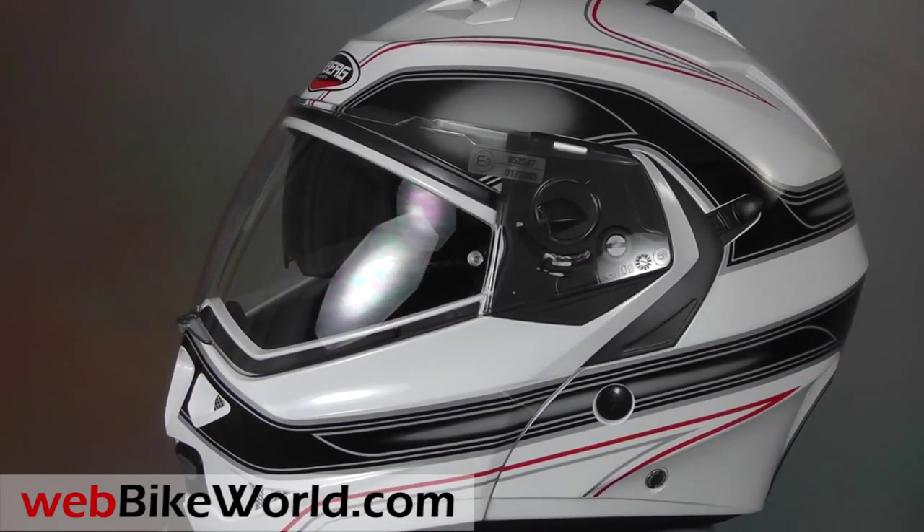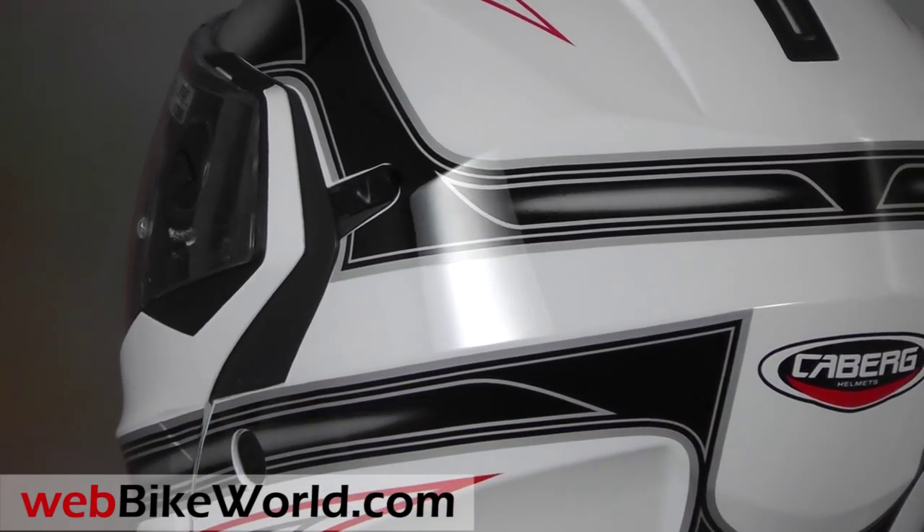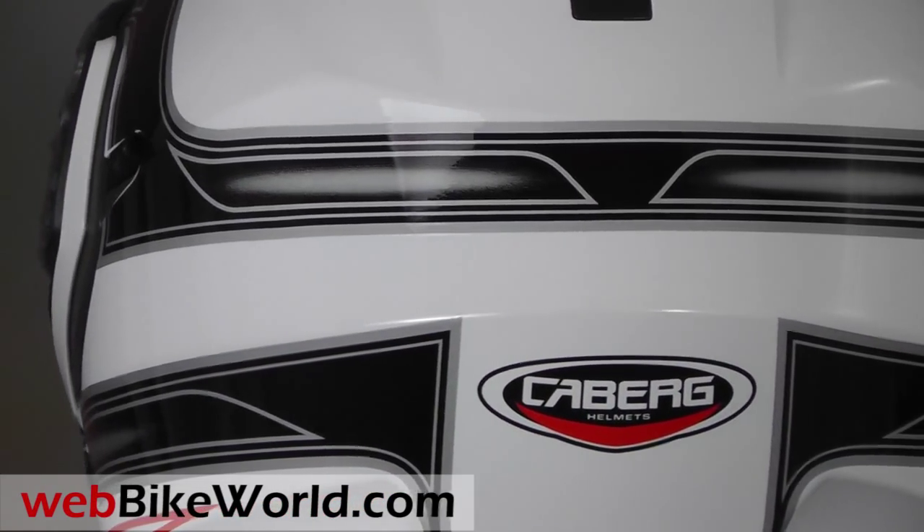The Duke is dual P&J homologated as both a full face and jet helmet, because the special Kberg visor locking system will keep the flip-up visor raised if desired.